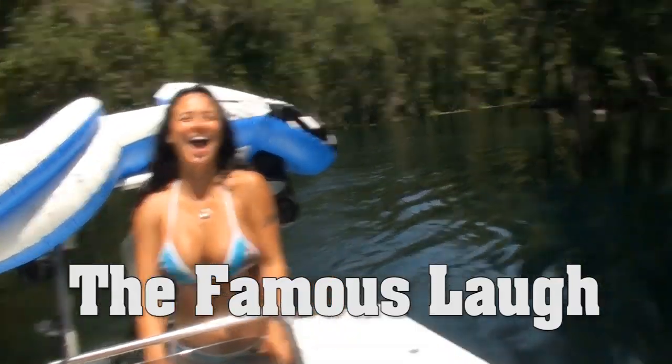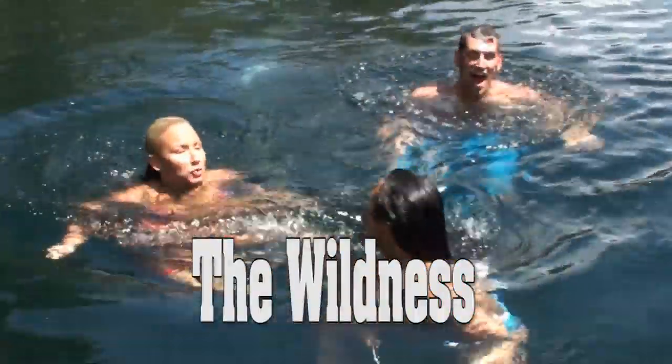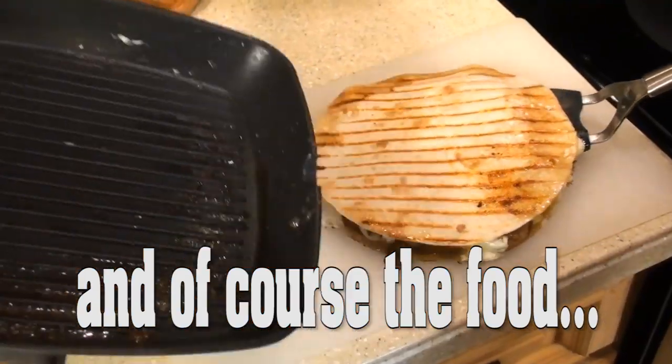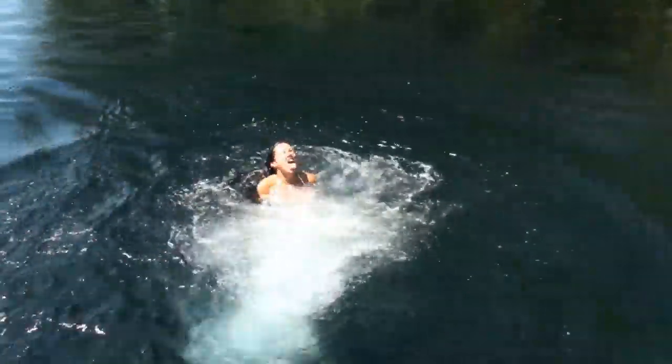Hi, I'm Mariah Milano. This is another one with requests that I've gotten, asking what are some things that I make for myself as far as if I want something sweet.